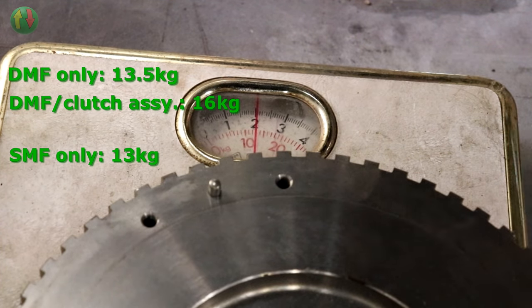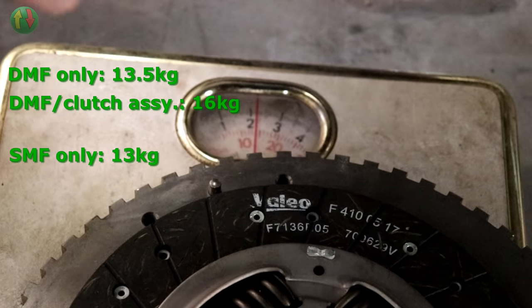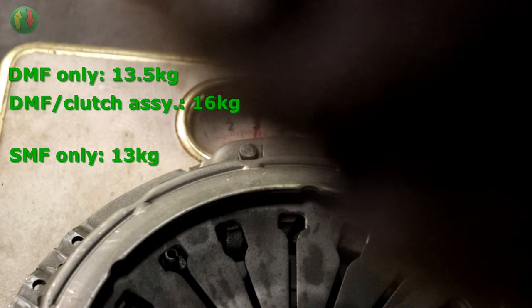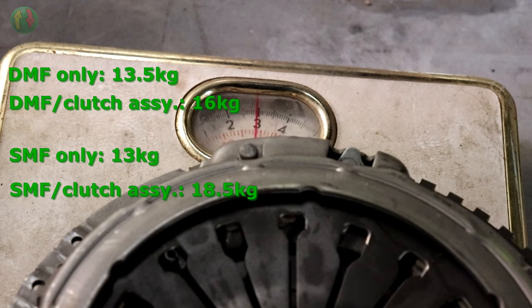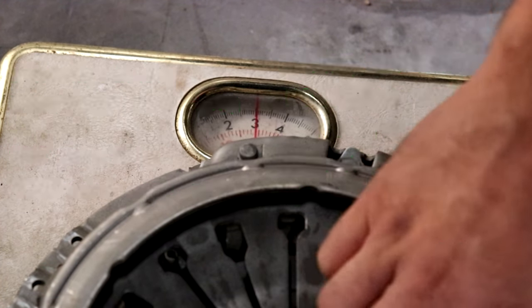The new clutch cover is heavier than the old one. So the new single mass flywheel is lighter, but the new clutch assembly as a whole comes in at about 18.5 kilos versus the old 16 kilos - a gain of about two and a half kilos. The flywheel is lighter but the clutch is heavier overall. Joke: just won't fit the clutch to save the weight.